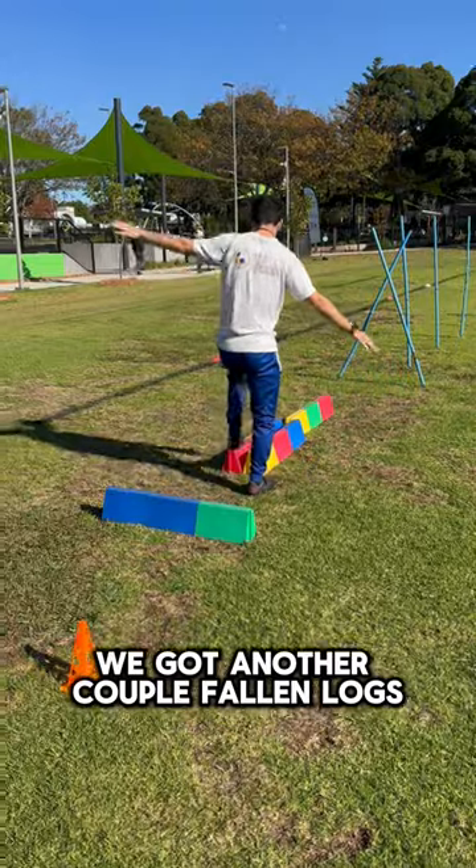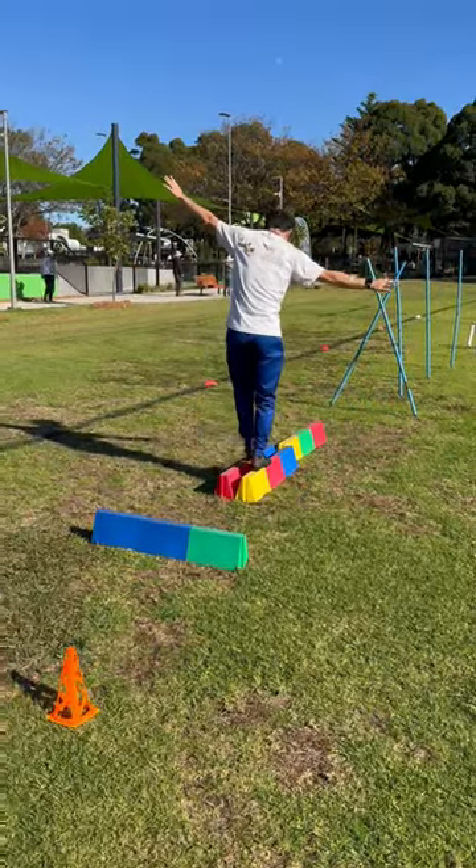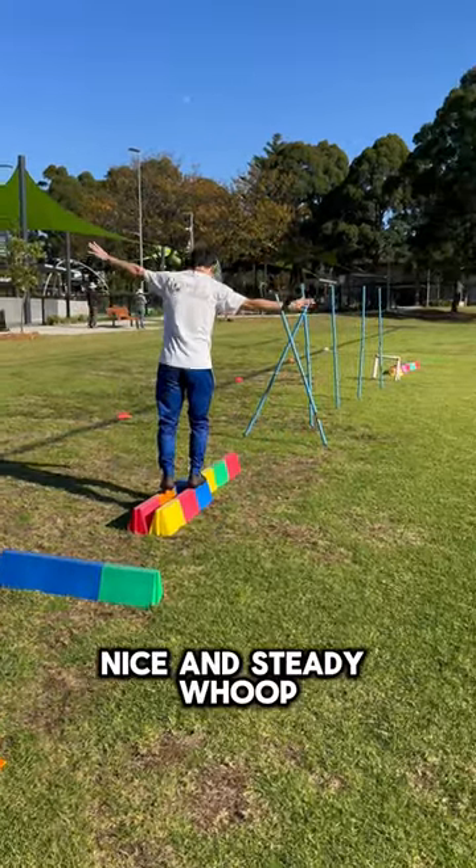We got another couple fallen logs to cross the river. Balance, balance, balance. Nice and steady.